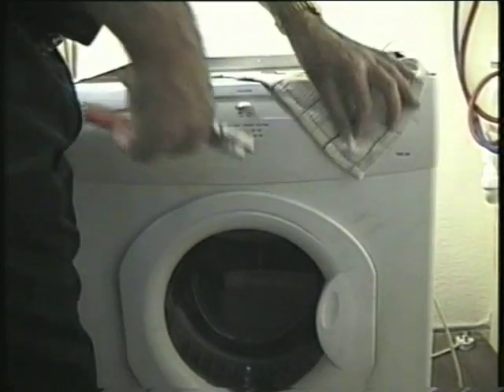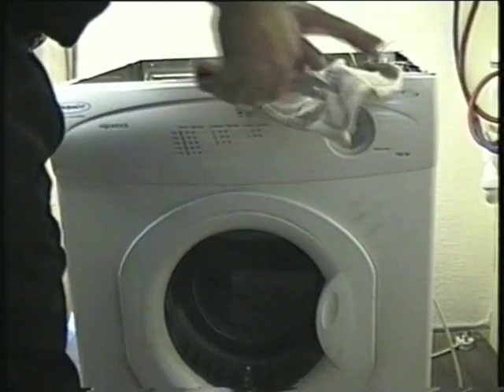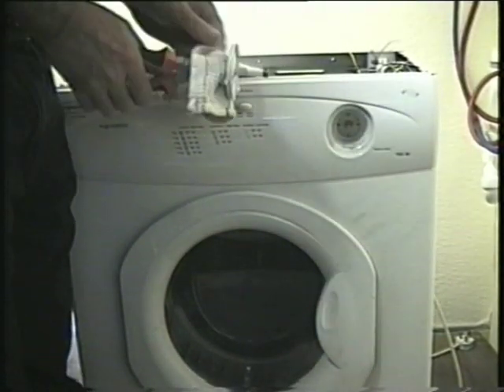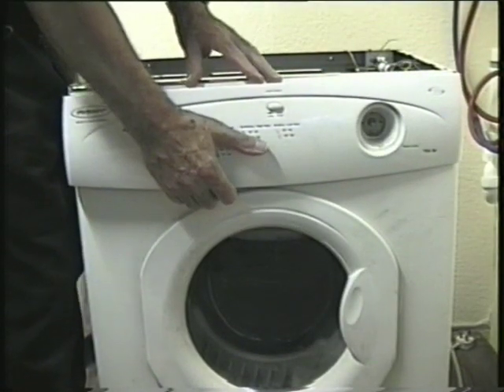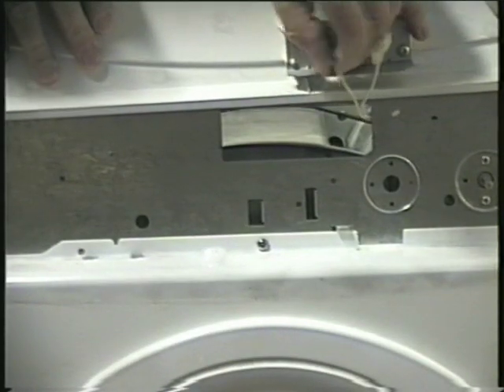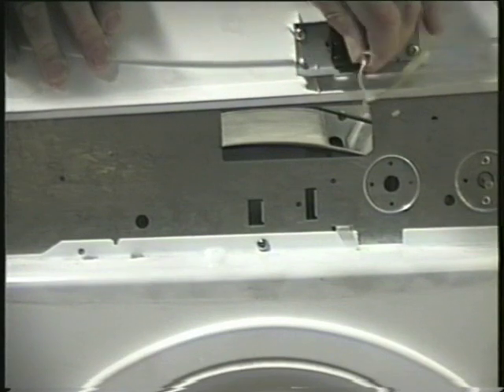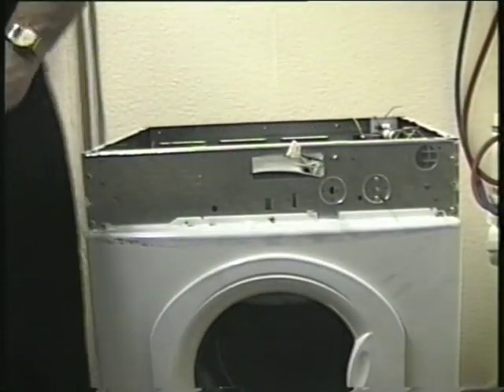A little tip: if you use an old tea towel or a piece of cloth and drape it over the timer knob, then grip it with a pair of pliers, you can pull the knob off without damaging it. Now slide the panel to the right and unlock it from the cabinet. If your machine has option switches, remove the wires. If you have more than one switch, pair them off and label which switch they fit on for reassembling.